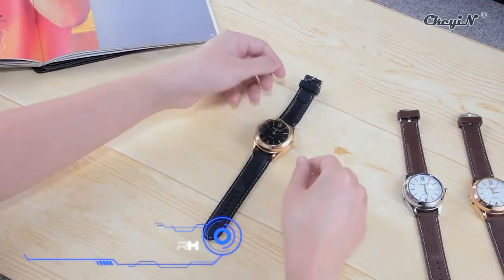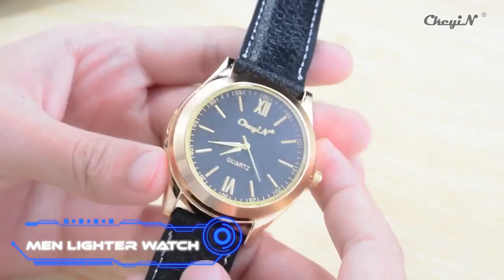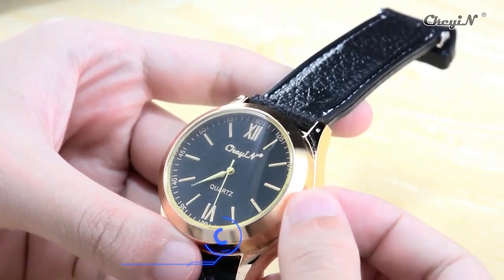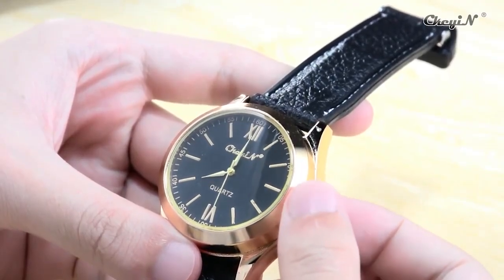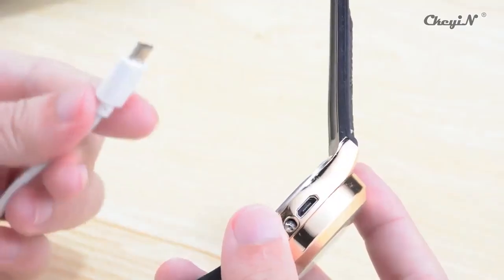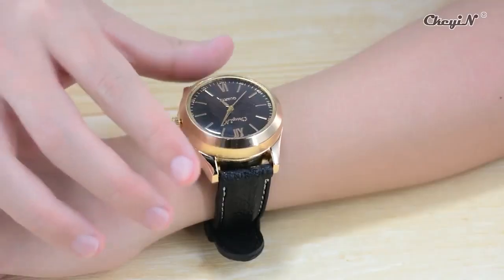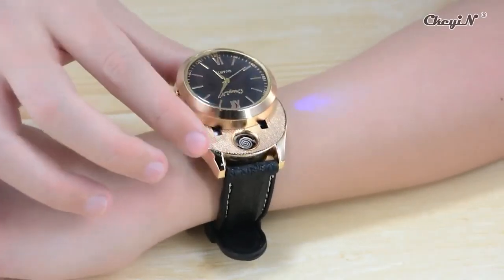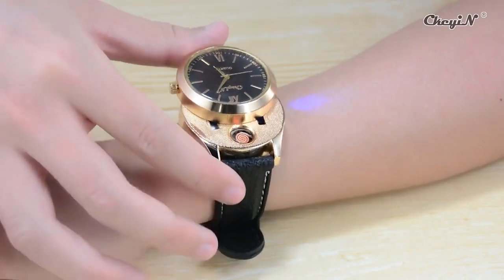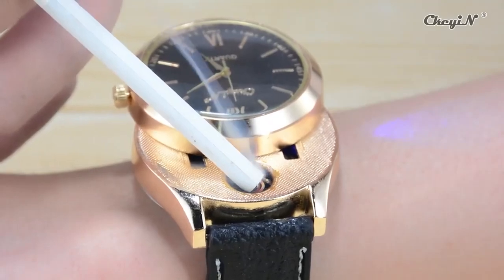The Men Lighter Watch is a watch with a built-in lighter, aimed at smokers. Even though it only costs $9, it doesn't come with gas. It has a sporty look, comes in two colors, features a quartz mechanism with three extra dials, and you don't need to remove the watch to use the lighter — just press the left side button. The seller suggests it as a good gift for men.